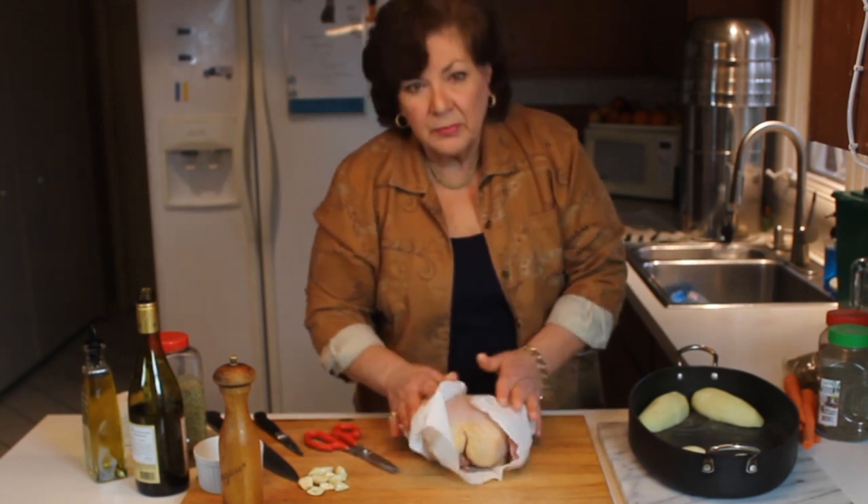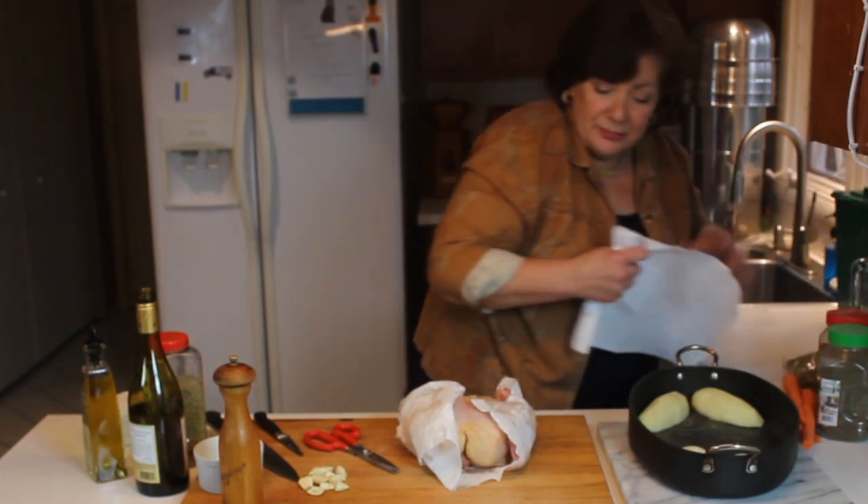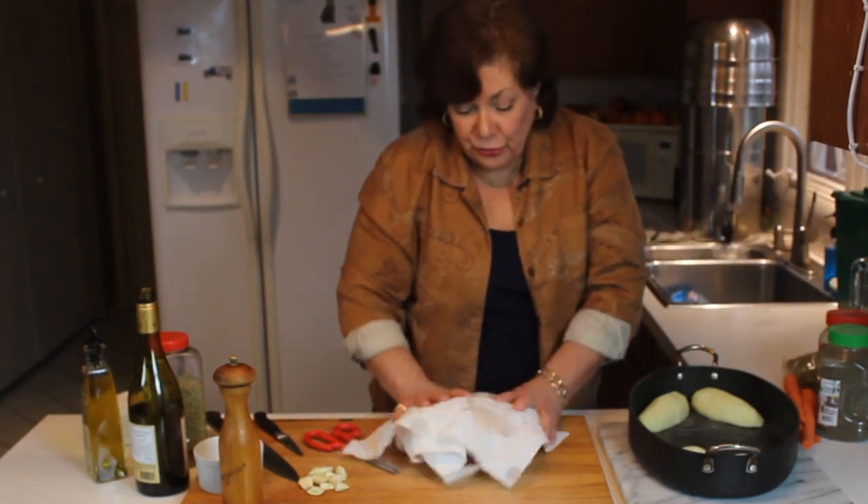I took the chicken out of the bag, gave it a quick rinse, and now I want to pat it dry.